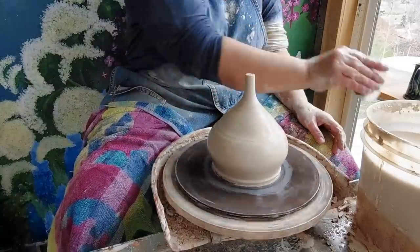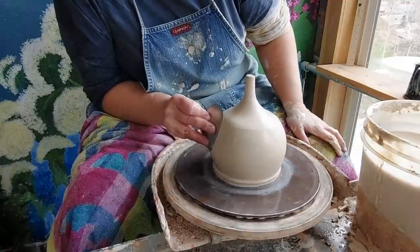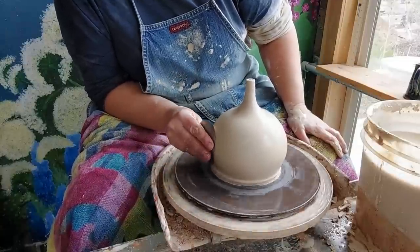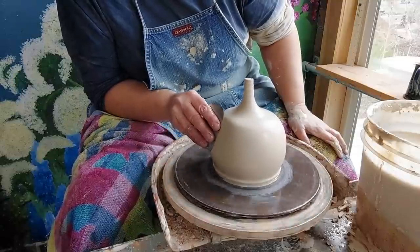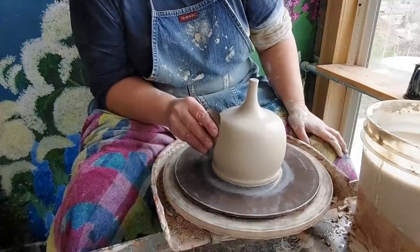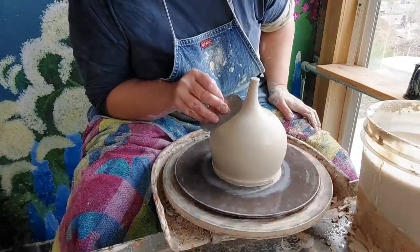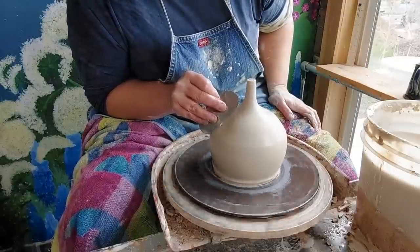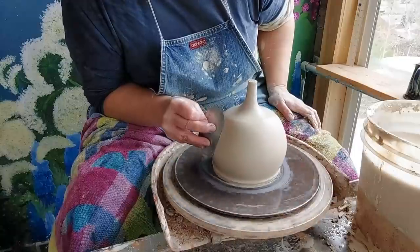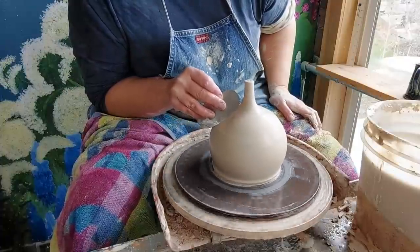Closed forms are really fun — they allow you to do a whole bunch of other things: salt and pepper shakers, salt pigs, little trinket dishes. You can actually cut a lid. Now it's just a matter of shaping — I want to make sure that for the birdhouse I have a flat enough space right in the middle to put the hole. It looks like an acorn or an apple. These all evolve on their own.